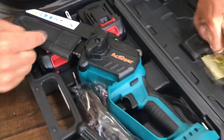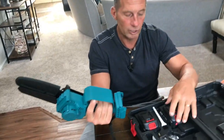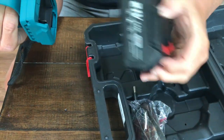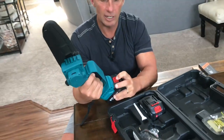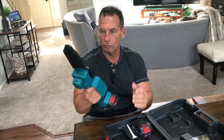It does come with an extra chain. The chain is already on here. When I received this, it was already pre-charged. You have two batteries, which is great. The batteries just pop out like this — they just slide in, lock in place, and when you want to take it off, you push this button and then pull out. So if I lock it in place, we're good to go.